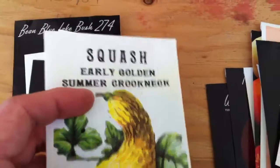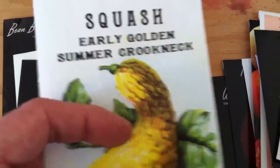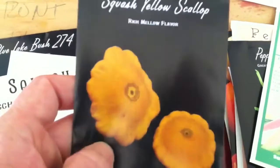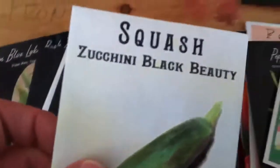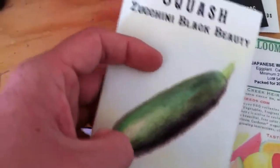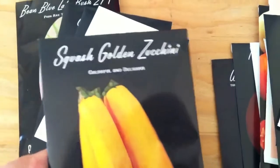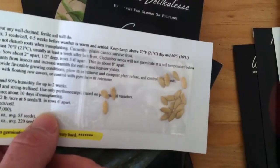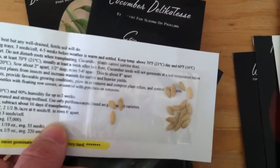Like you guys saw, these will be started way later down the line. Got the squash — crookneck, and we had the white scallop last year so we went with the yellow scallop this year. Black beauty eggplant — can't go without eggplant. And we love the golden zucchini so we went with those again.